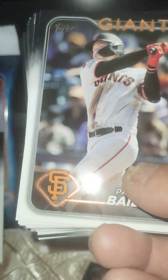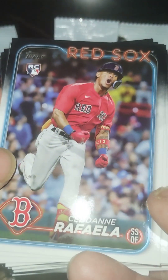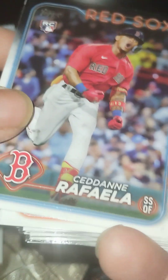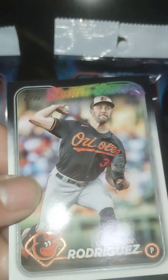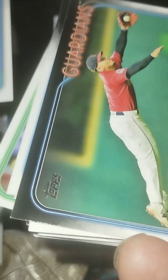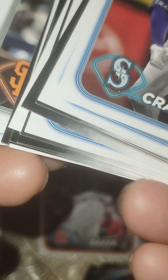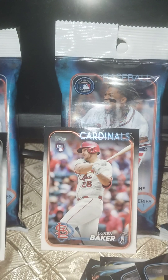Just like with Baker Mayfield — everybody forgot about him, everybody was dumping his cards, so I started picking up his cards and look at him now. Finally a rookie, you know. That's exactly how you do it. So I think we went through the stack already. Alright, that was pack number two.